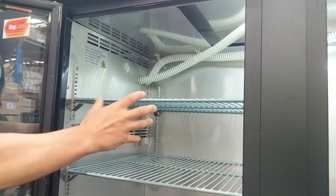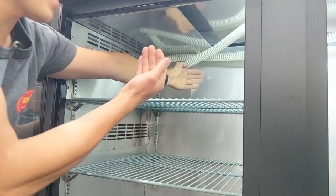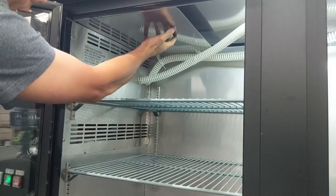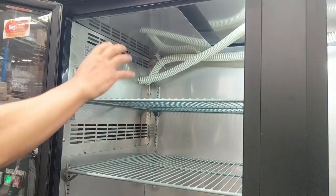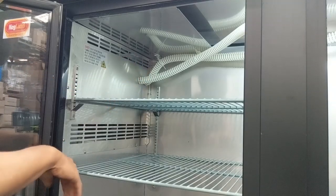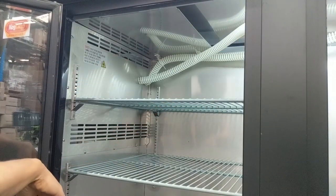Looking inside the fridge, we've changed the fan arrangement and the way air circulates. The older Grand Deluxe IIs had less distance between front and back, making it harder to blow air all the way across the fridge. We've added a shroud which pushes air to the far end. Previously, kegs at the far end could be several degrees — up to three or four — warmer than those next to the fan. With the shroud and the new fan arrangement, all kegs are now cooled to the same temperature.